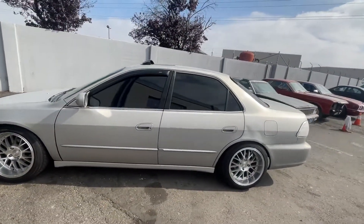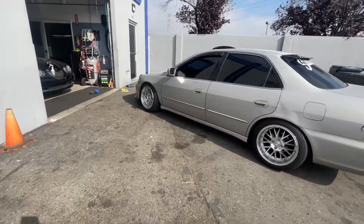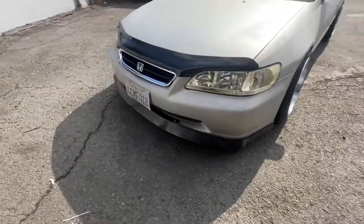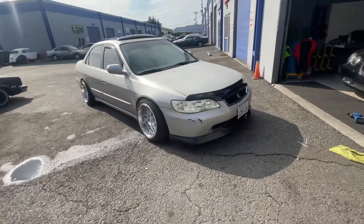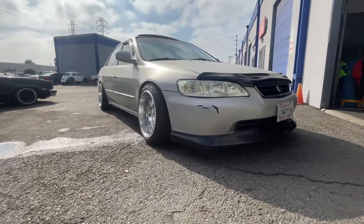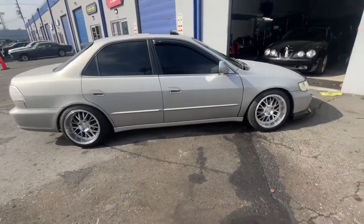Here's how the sedan's looking. The front lip is for a 01-02 front bumper — it's not the same, but it's close enough to make it work. Obviously it's not perfect, but because I had an extra lip I was just like, might as well. So I have a real lip coming — it's on the way and should be here sometime this week. And then I'm going to order some side skirts pretty soon.